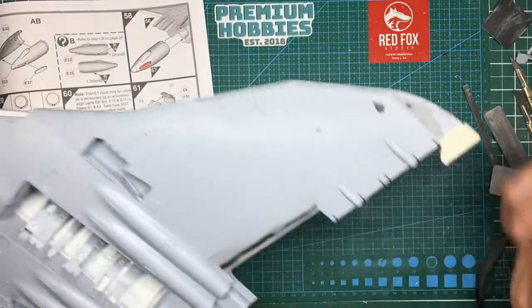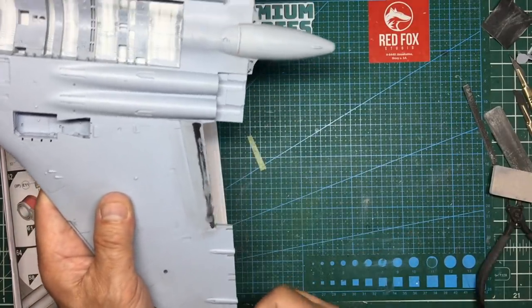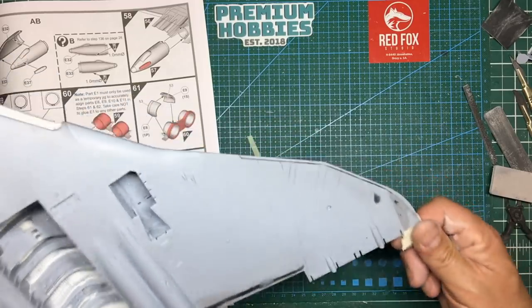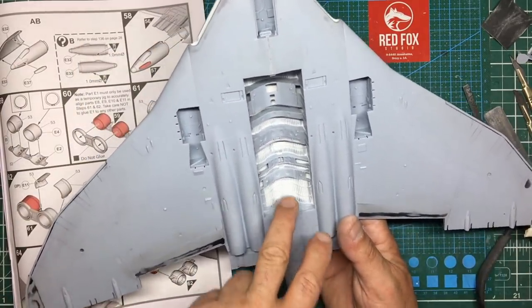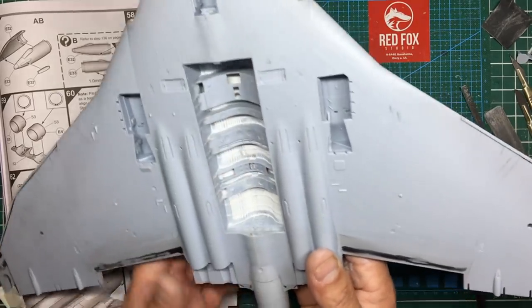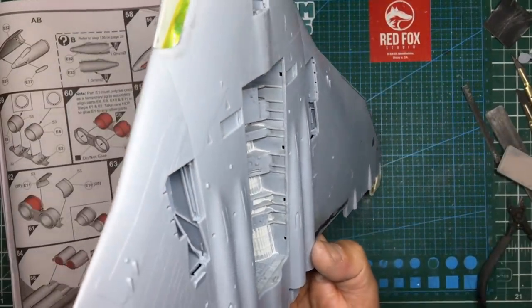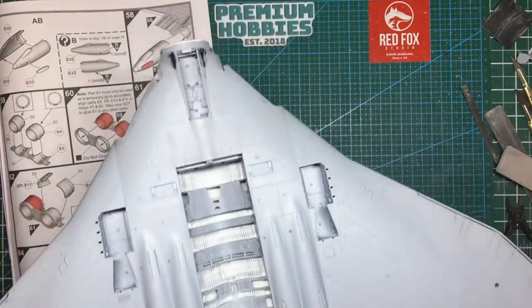I've put some masking tape on these corners to protect the wingtips because I've noticed they're quite slender — when you put your model down they dig in and it can damage them, so that's just to protect those. We've got our Mr. Surfacer all removed now, and when you look inside you can see we've got lovely clean corners with no gaps, so that's going to look much better when it's painted.